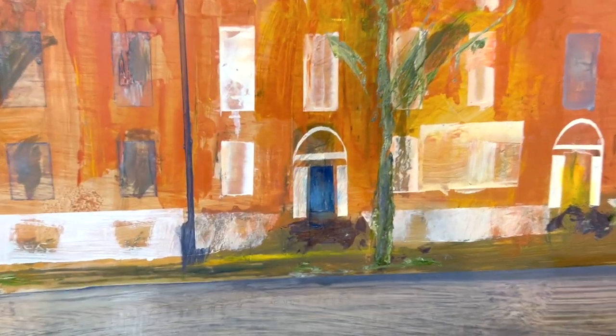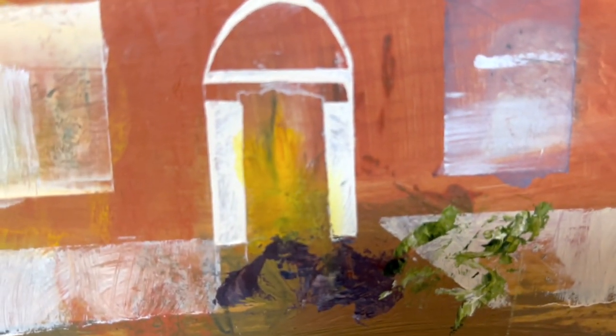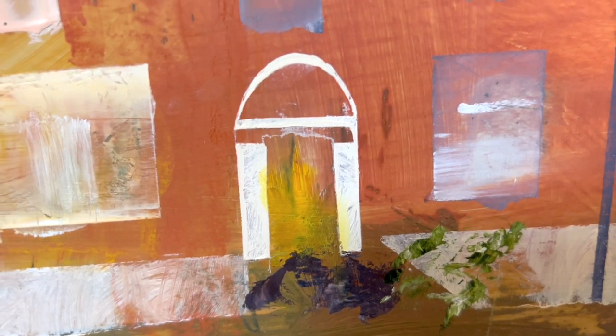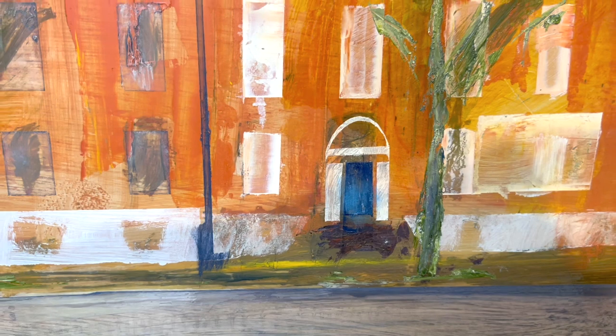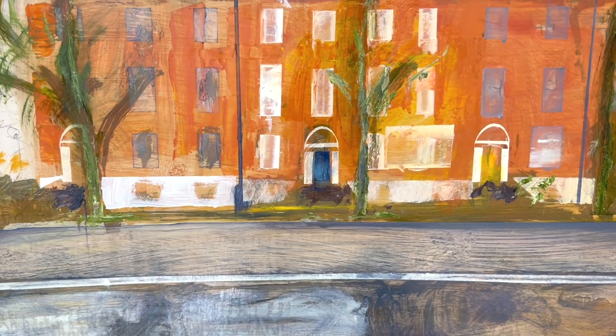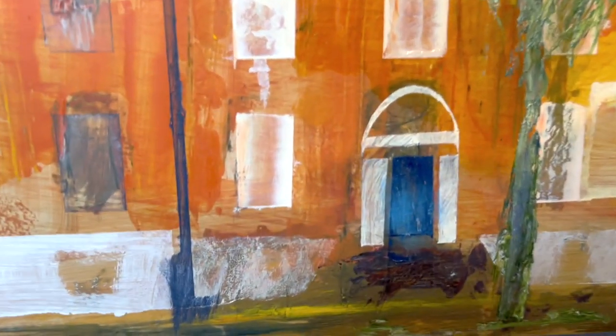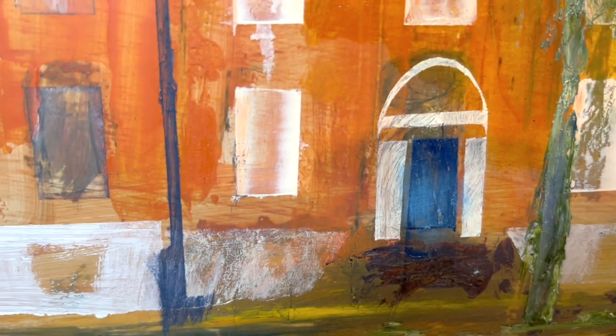I've allowed the blue to run over the white of the molding, the same as I have with the yellow. It makes it brighter, it works better on the eye. It elicits — it's never good to stay within the lines.